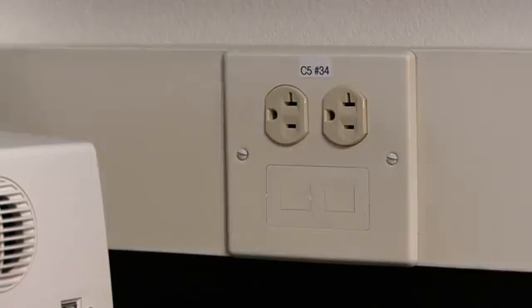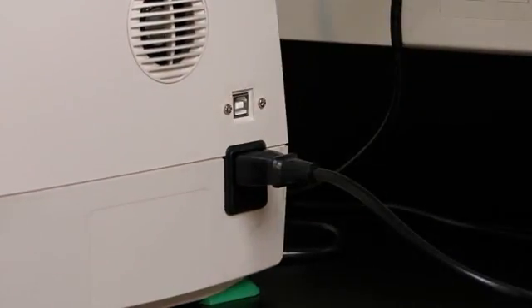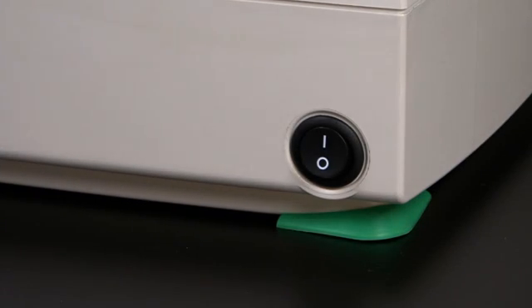In order to set up the Trans-Blot Turbo, simply plug in the power cord included with the system to the rear of the unit. The power supply is compatible with universal line voltage. Turn on the power switch located at the side of the unit and you are now ready to assemble a transfer sandwich.